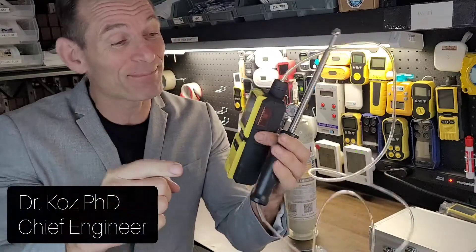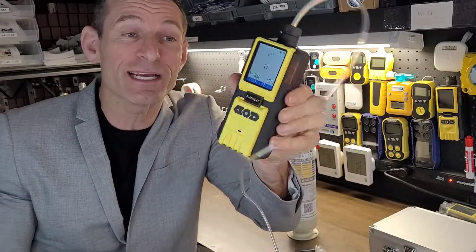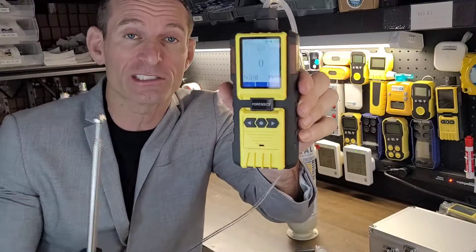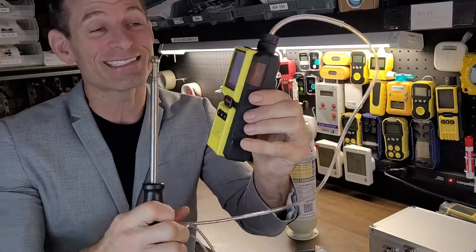Welcome to Forensics Detectors. I am Dr. Koz, your gas meter and gas detector expert. Today, check this beauty out — we are talking carbon monoxide leak detection, the carbon monoxide leak detector by Forensics Detectors.